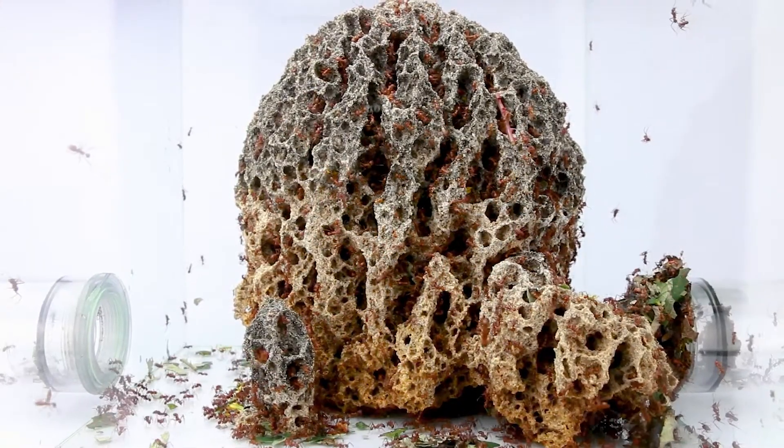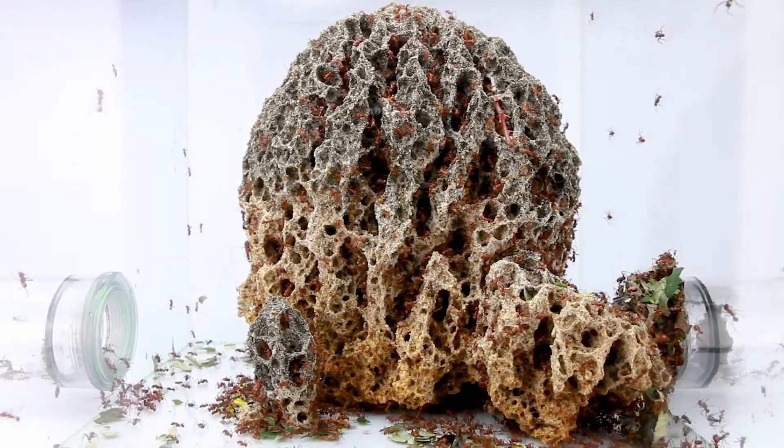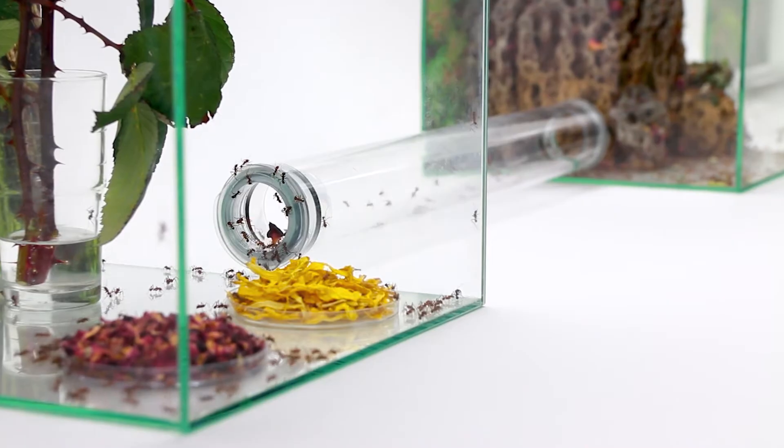However, if you pay attention to these values and provide enough space, they are also suitable for beginners. Especially nice to look at are the long ant trails on which they carry plant parts to their fungus.